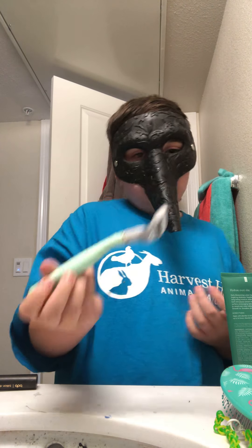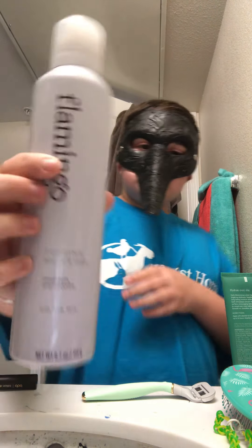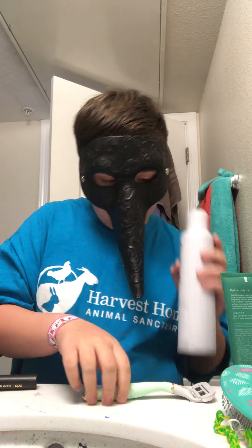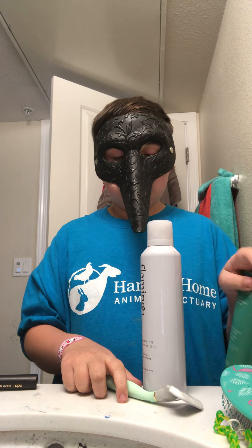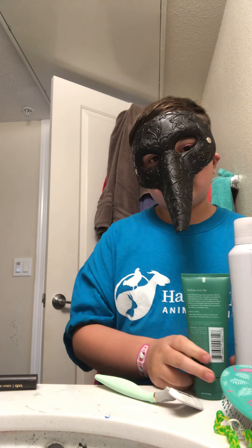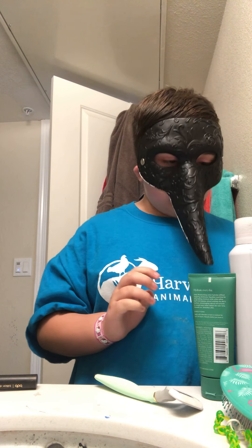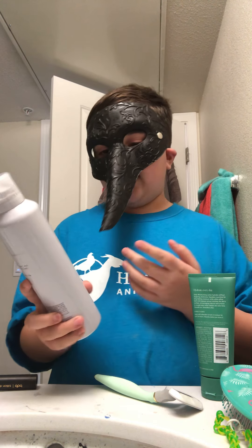It's a really nice razor. Moving on to the shaving cream — this is the Flamingo shaving cream. I use this with the razor, and then after I use the lotion. If you don't get the set, you can buy these separately, but the set works great. I'd give this whole set a 10 out of 10 — it even comes with a razor holder for the shower.